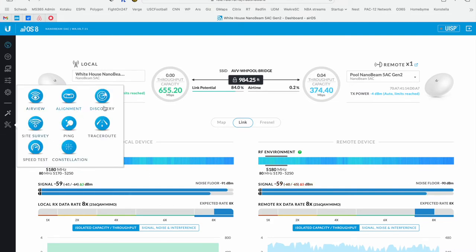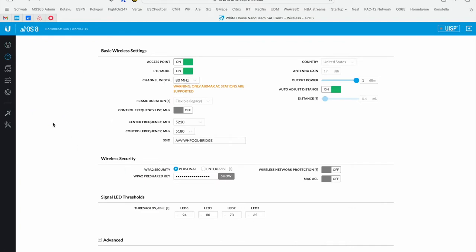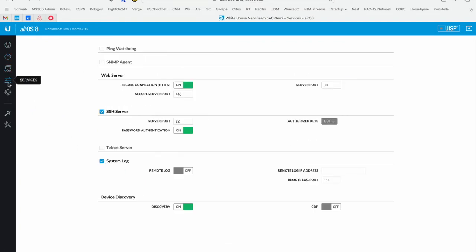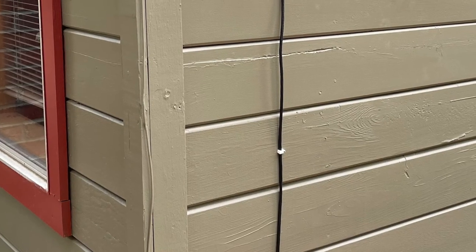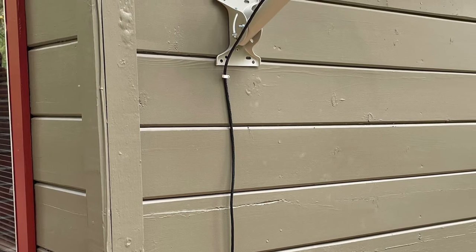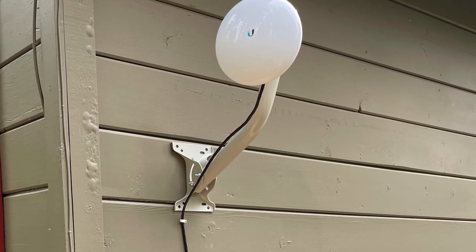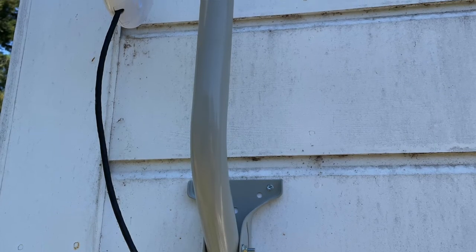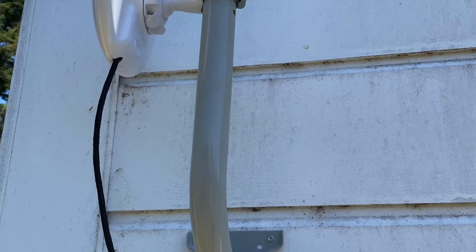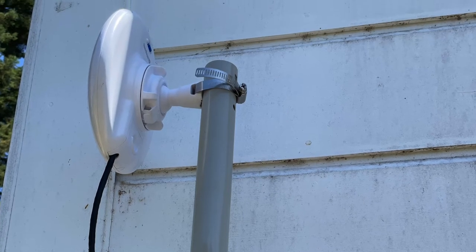The browser interface has a little more information right off the bat and provides some longer-term trending information. It's a little easier to see what's going on in terms of the RF environment. We could make some channel adjustments and probably increase the throughput, but we're getting far more than what we're getting from our ISP, so this is certainly meeting the need right now. Definitely helpful if you're doing troubleshooting to be able to get to this interface versus using the app. They've been rock solid — we're now looking at five months since the first installation and they haven't dropped once. Really very impressed.